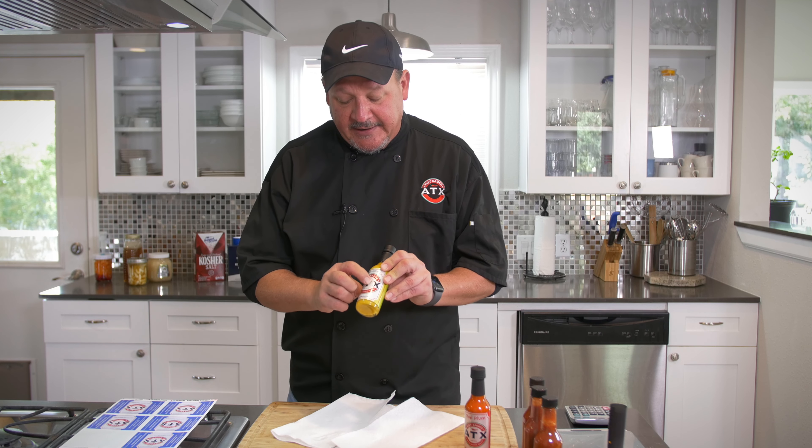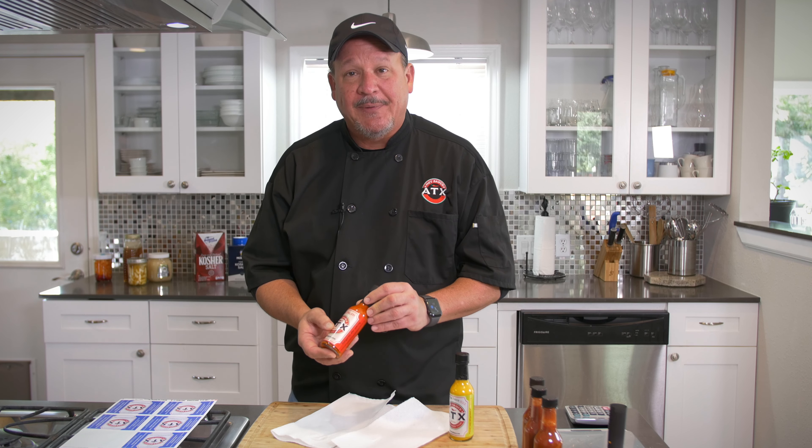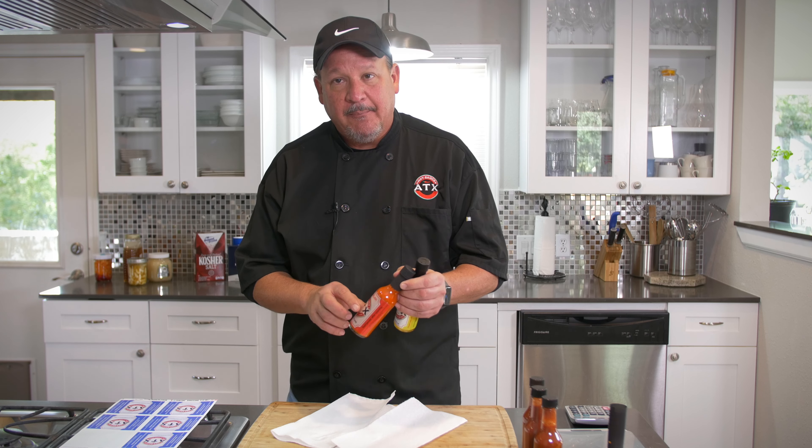Sometimes you get bubbles when you put the labels on — you can kind of hear that, right? Those bubbles that show up. Here's another one that had some bubbles on it. These are from before we got our labeling machine, but not everybody has one, so I'm going to show you a quick tip on how to put labels on without bubbles.